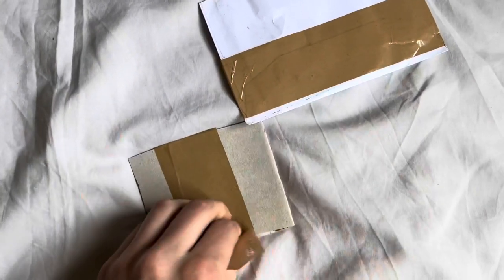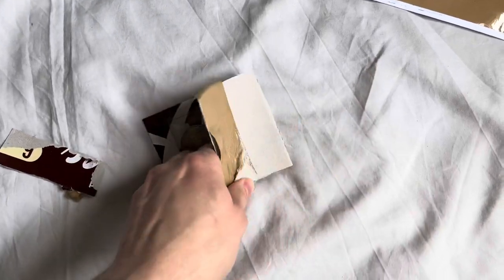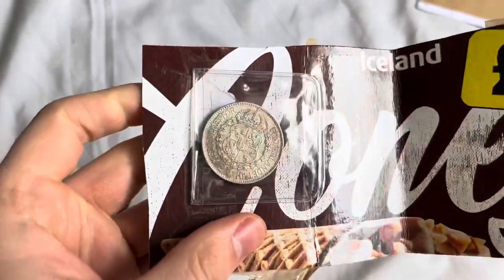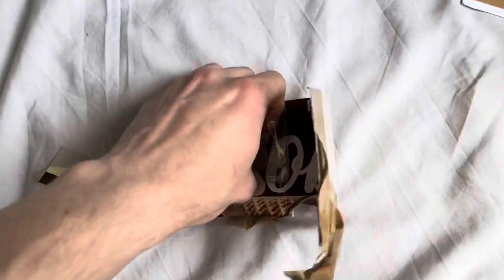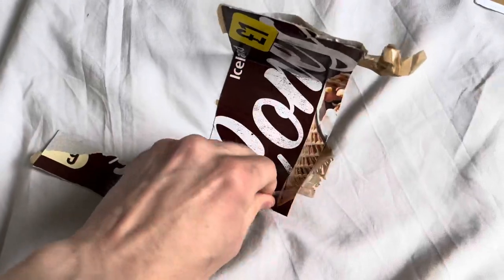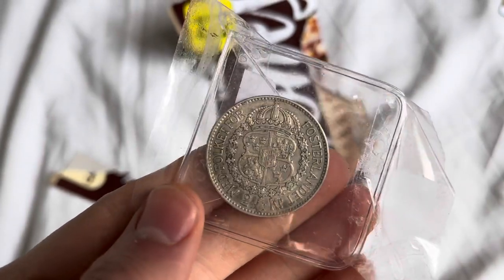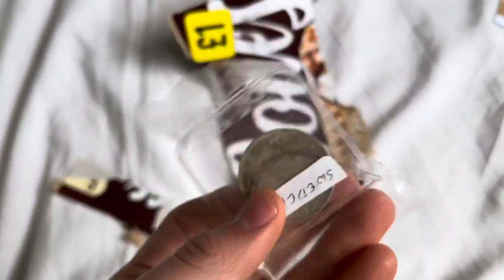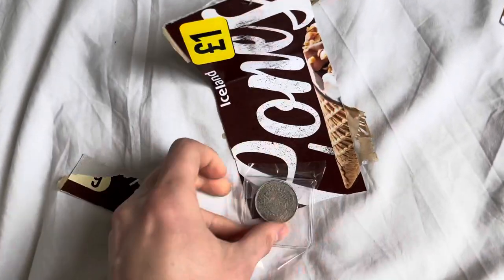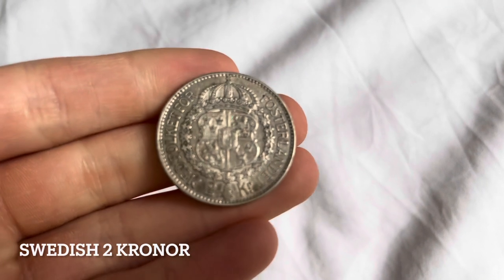It's going to take me a little while to open this with one hand, so I'll pause it so it skips through. Right guys, so it's right here underneath this wrapper — there it is, Iceland Cones. There it is guys, that's the coin. This is a Swedish krona — not corona, it's called krona, two kronas.